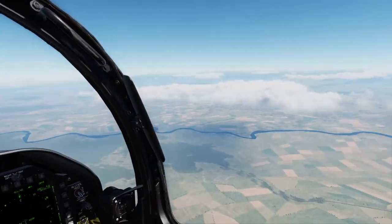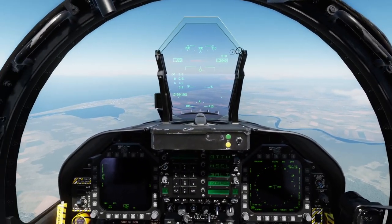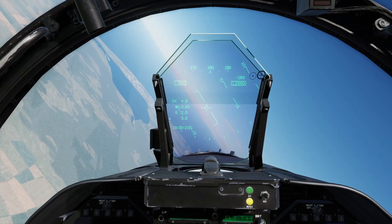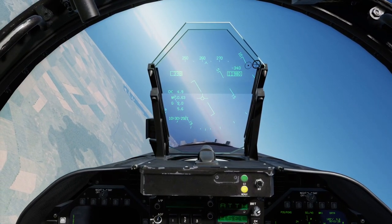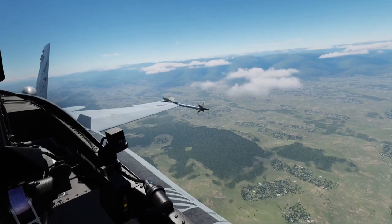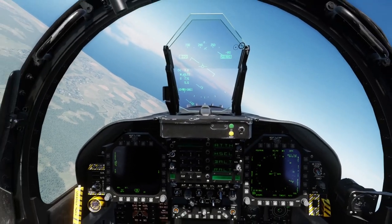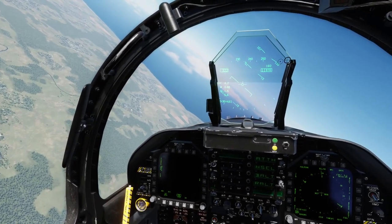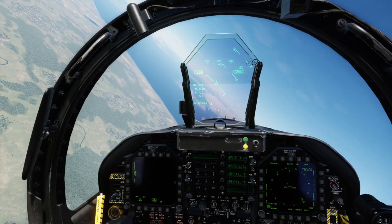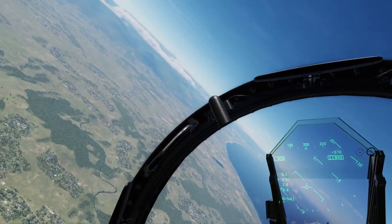Climbs, descents, turns — this is all the stuff you would do in a Cessna when learning to fly. Let's conclude the lesson with autopilot — in the next lesson we'll talk about slow flight, which is basically doing all the things we just did but at much slower speed. Let's go back towards Koboleti.